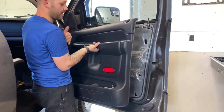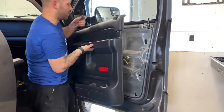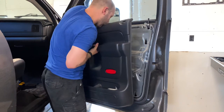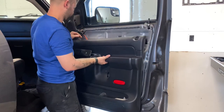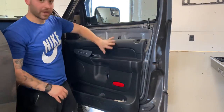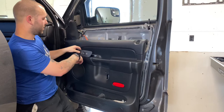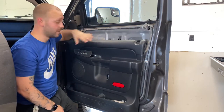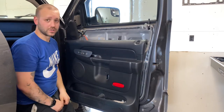If you need to, you can unplug the switches, which would allow you to remove the panel completely. For me, I grab a small bungee cord and hook it on the door to suspend the panel right onto the door. The purpose of that is I still need the ability to roll the window up and down as I'm doing my tint application. But if you need to get it clear out of the way, just unplugging the harness on the back gets it straight away.